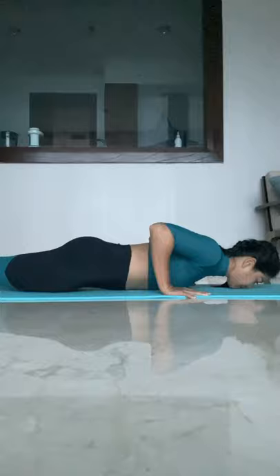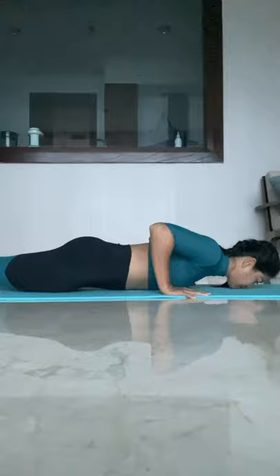Two seconds down, touch the chest, two seconds up. Nice work, guys.